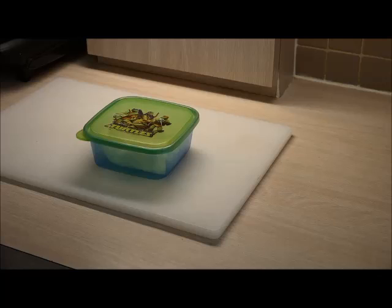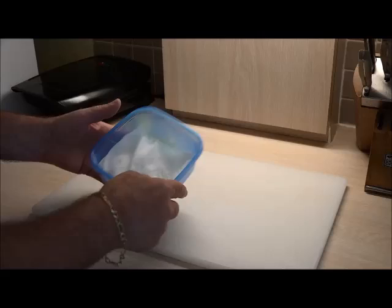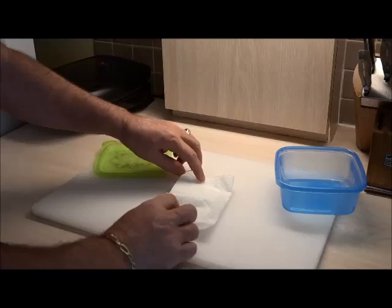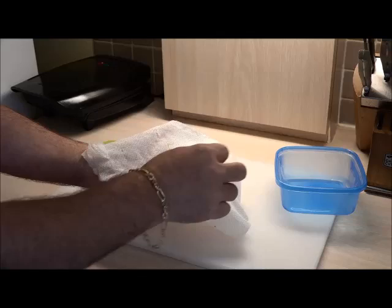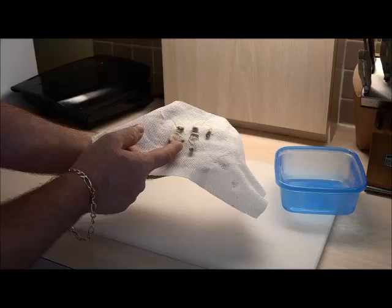Here we are on day four. We've had the little canister in the kitchen cabinet where it was nice and dark for the last four days. Let's see if these cotton seeds have sprouted. We'll take the paper towel out nice and carefully, open it up — and there you go, you've got six sprouted cotton seeds ready to plant. Once you plant them, in a couple of days the shell will come off and you'll see the leaves. In fact, you can already see a green leaf right there.